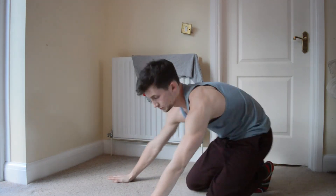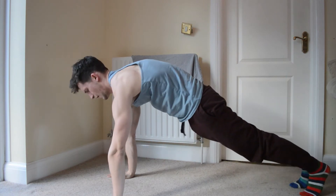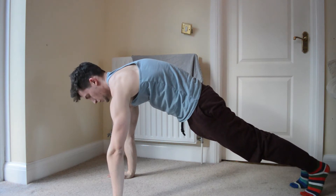So to do a scapular push-up, you're just going to get in a push-up position. Your arms nice and straight. You're going to push as far away from the ground as you can with your shoulders, so your back's extended and arched like this — hollow body.